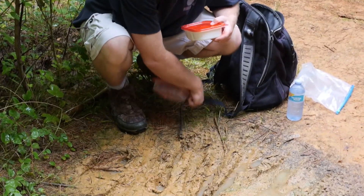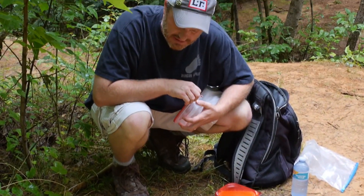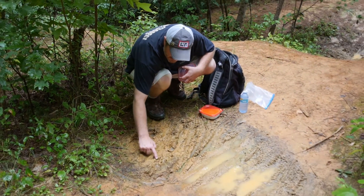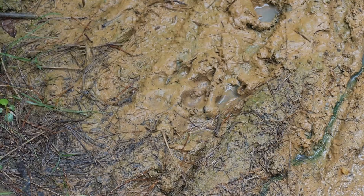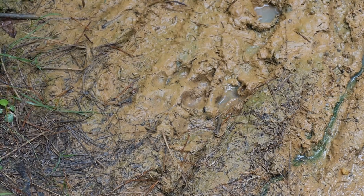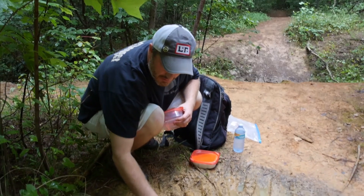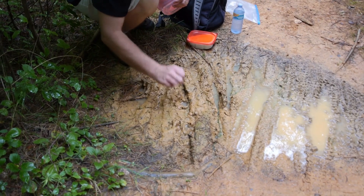Now when we came across it, I actually said to Bill, that's a rather large canine print — and it is, it's a big one. You can see the definition of the heel pad there very well, the toe pads, and you can actually see the claw marks very well on each of the toe pads.